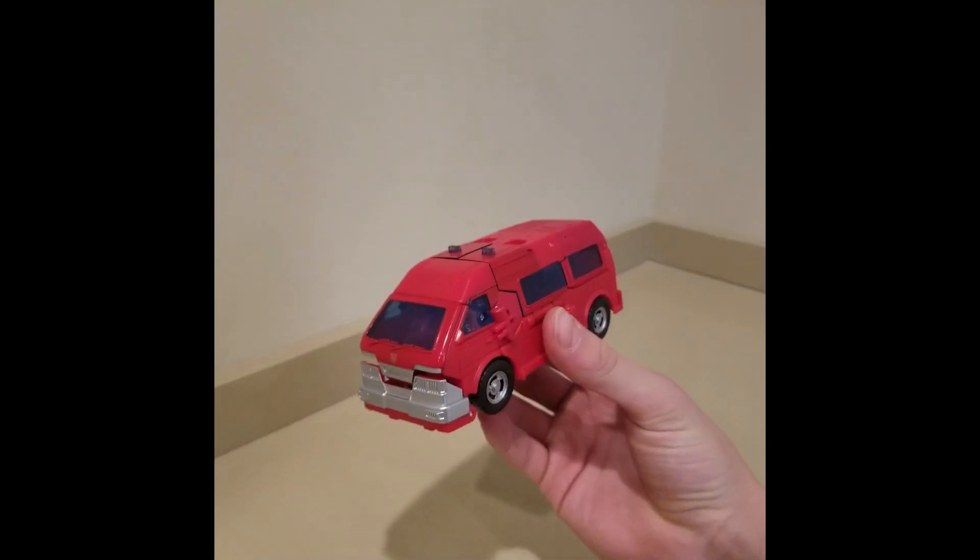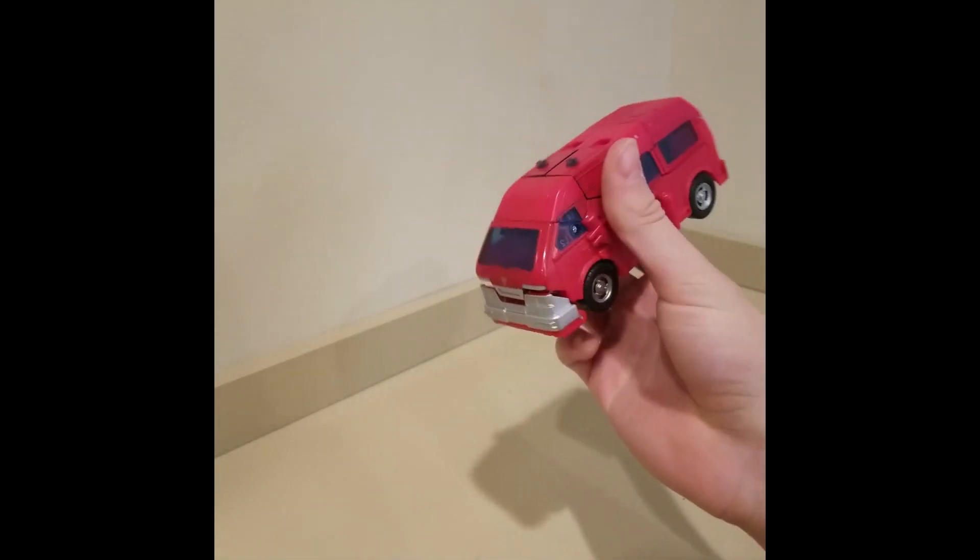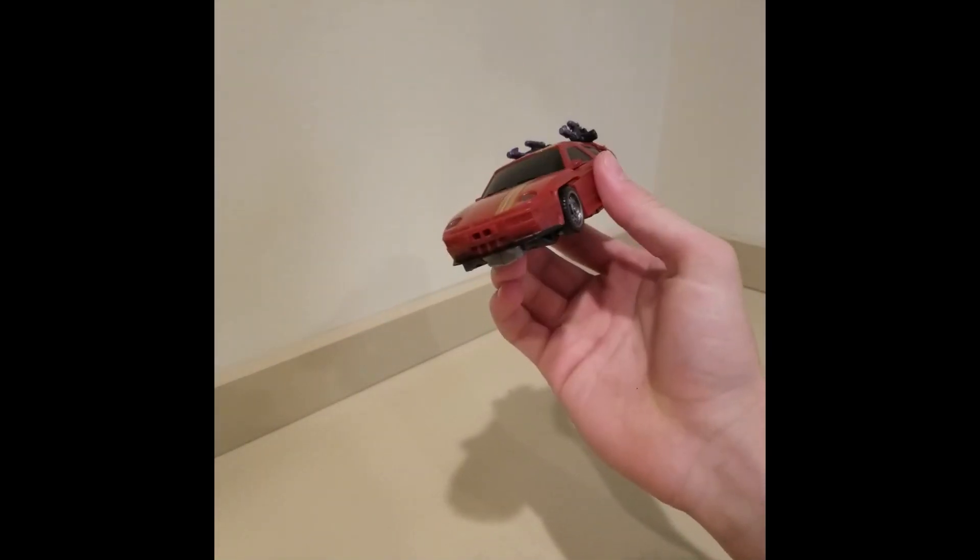First I actually opened this guy — this is Studio Series 86 Ironhide. Pretty awesome. Next up we got Legacy Dead End, and these were the only two that I opened.